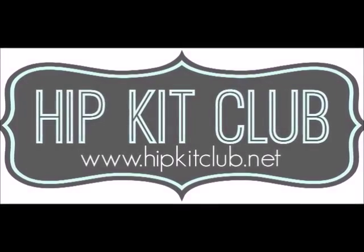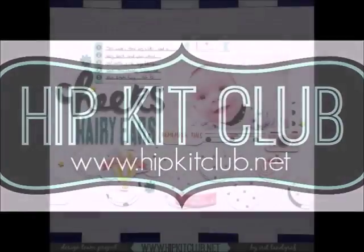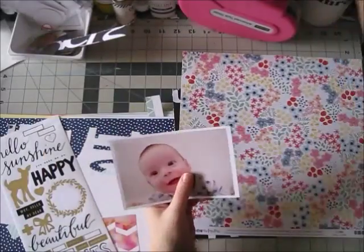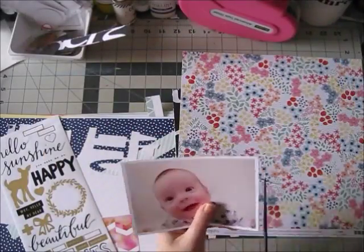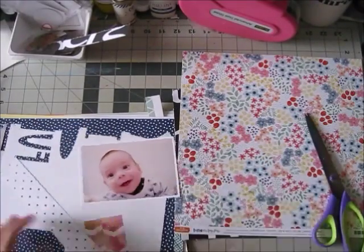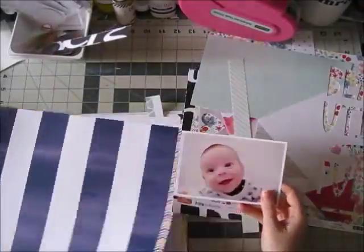Hi guys, Elit here with a new process video and this one is for Hip Kit Club. This is my final layout and as you will see in the video, this is really a process video where I'm going to show you all kinds of things I was thinking about and eventually how I came to the final layout.